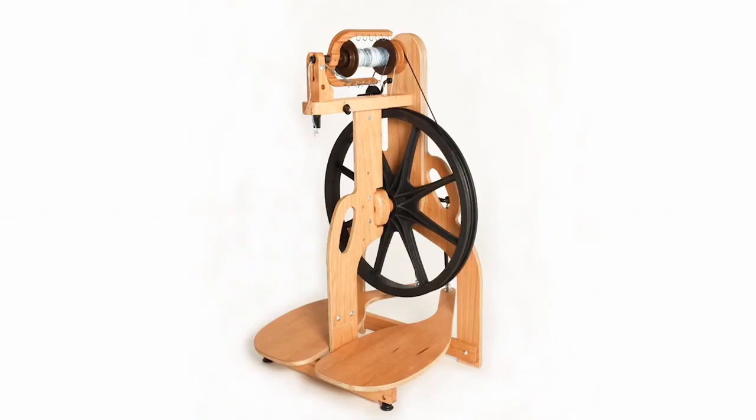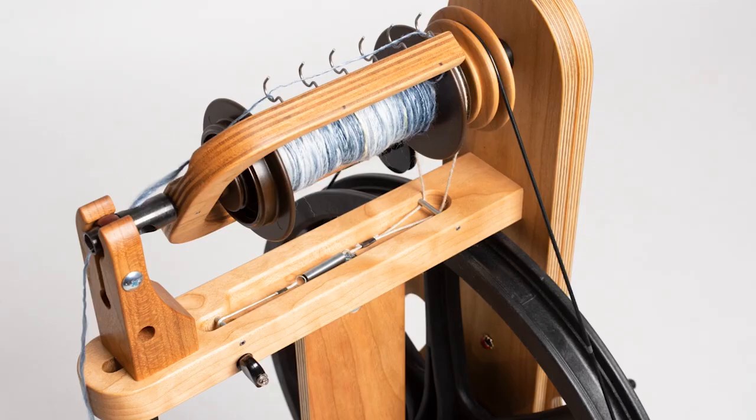Now we'll set up the wheel to get started and make adjustments later. Here we're using Schacht's new Cherry Ladybug. We've set up the wheel with the medium whorl, placing the drive band on the larger groove. It's best to begin with almost no tension on the Scotch tension spring, and we'll adjust the take-up later as we begin to get feedback from the wheel.